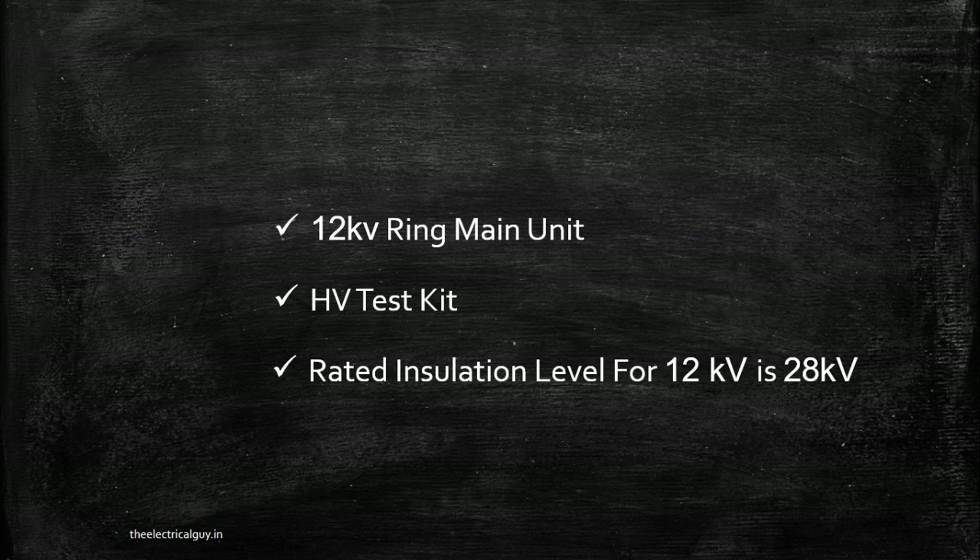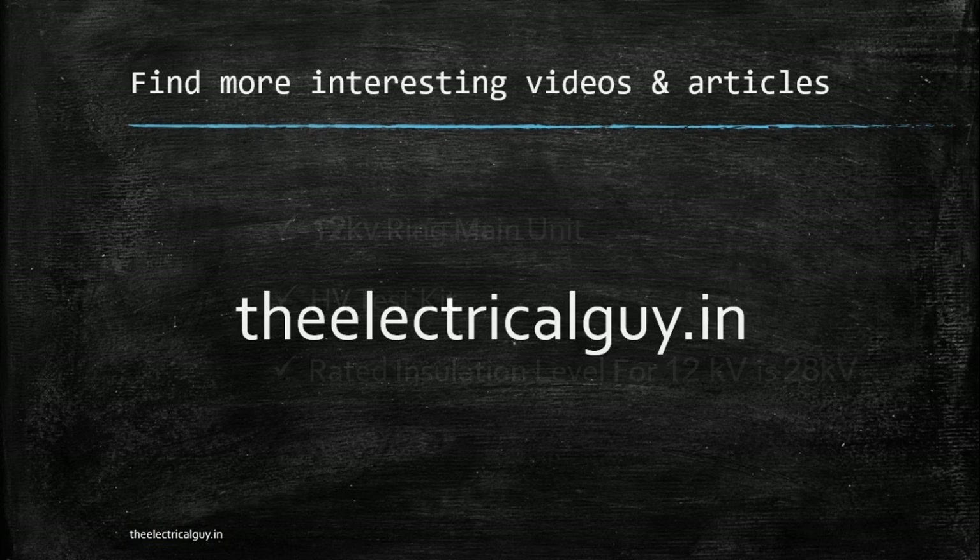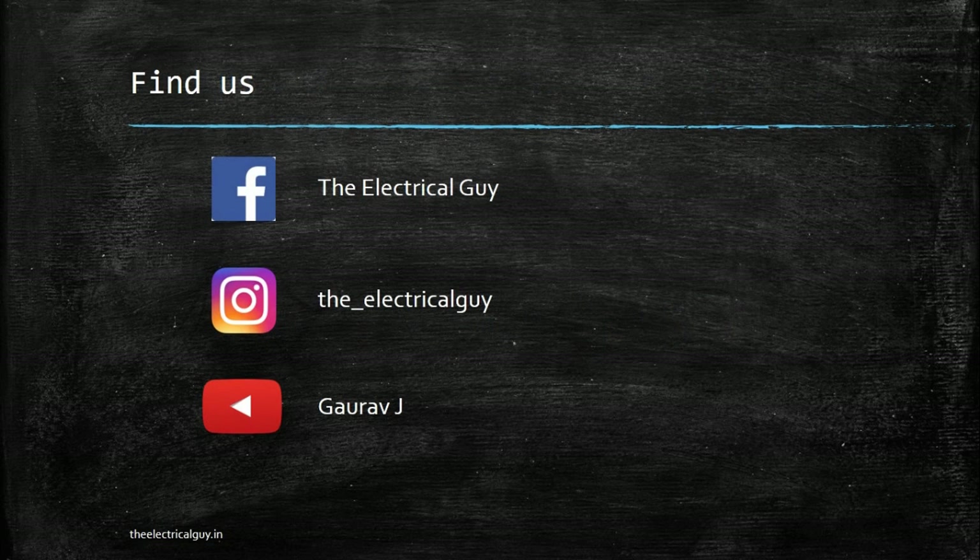This is how the high voltage test as a routine test is carried out. If you found this video helpful, please share it with your friends. For more interesting topics, visit the website theelectricalguy.in, or follow on Facebook, Instagram, or subscribe to the YouTube channel.